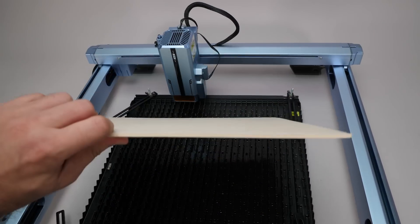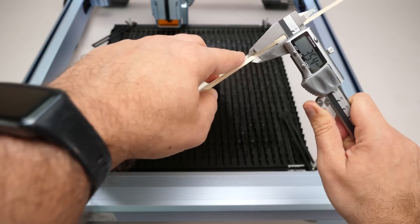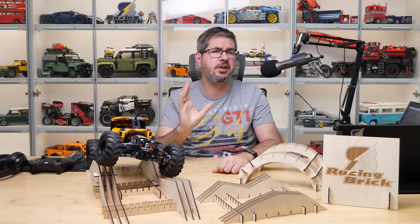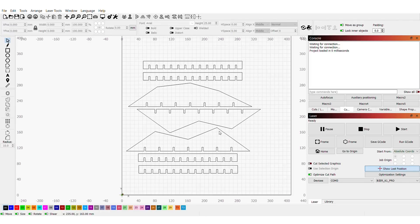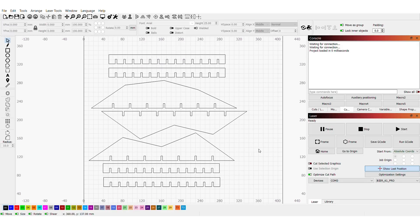I use plywood as the material which is easy to buy, however you should measure it before designing because it turned out to be 3.5mm thick instead of the specified 3mm. I've cut it into pieces about 30cm long previously for another project, so I had to work with that size this time. I decided to design a few simple obstacles myself. Modularity was important since LEGO vehicles come in different sizes, and I wanted to try it out with my TRX-4M as well.